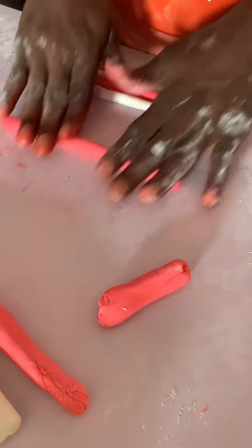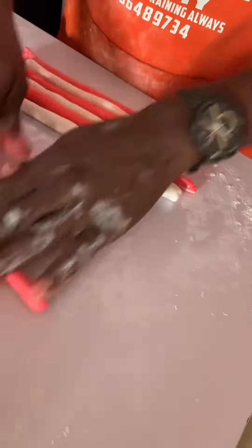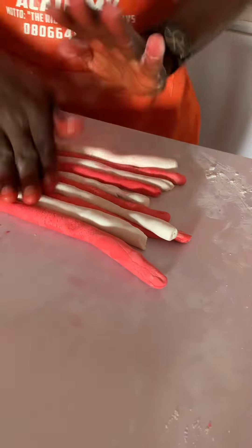Hello guys, welcome to my channel. My name is Michael Upright, welcome to Upright Cakes and Events. Today I'm going to teach you how to do marble effects on fondant.